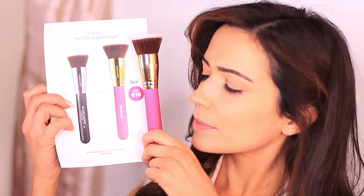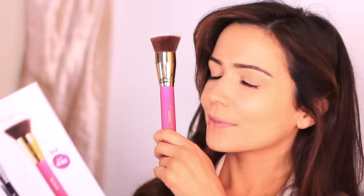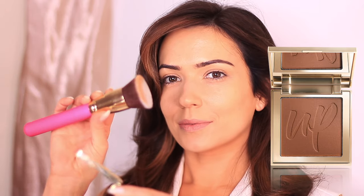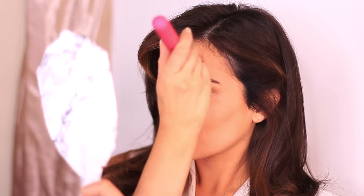Now I'm going to use the only brush we need for the next three steps — the large supercharged F20. I actually have a video on the F20 where I show you how to do a full face of makeup using just one brush. I'm going to roll one edge of the brush into my sculpting product and then roll this onto my face using that edge, so I can get a nice sharp line and really pinpoint my cheeks. Then I start to blend this up and over my cheeks, and you can also use this to sculpt around your hairline, applying and then blending.